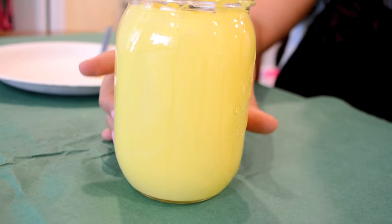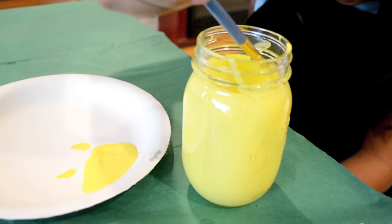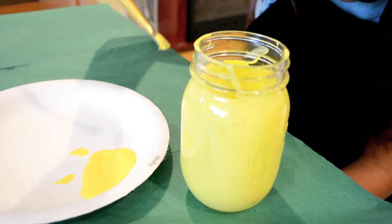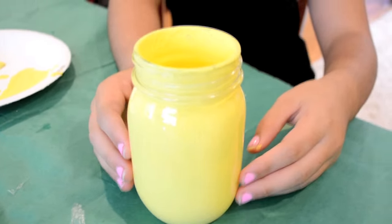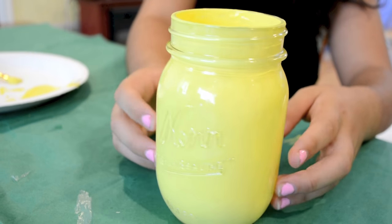It was actually kind of patchy, so I let it dry and added a second layer. This is what it looks like with the second layer, and it looks much better.